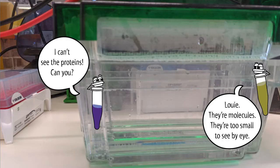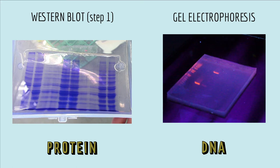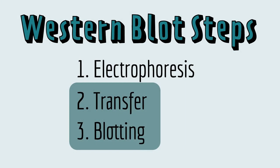Once the gel is done running, you can't just see the proteins — they're tiny molecules. Now, if you were running a DNA gel, at this point you would just add a dye that binds to DNA and look to see where the bands are. You can actually do that with an SDS-PAGE gel — it's called doing a Coomassie stain — but it will show you all of the proteins in the sample, not just the one you're looking for. In the baby turtle study, the scientists ran a sample of blood on an SDS-PAGE gel, and blood has a lot of proteins in it. So how do the scientists know which of these bands is the AMH protein? That's where the next two steps of a Western blot come in.